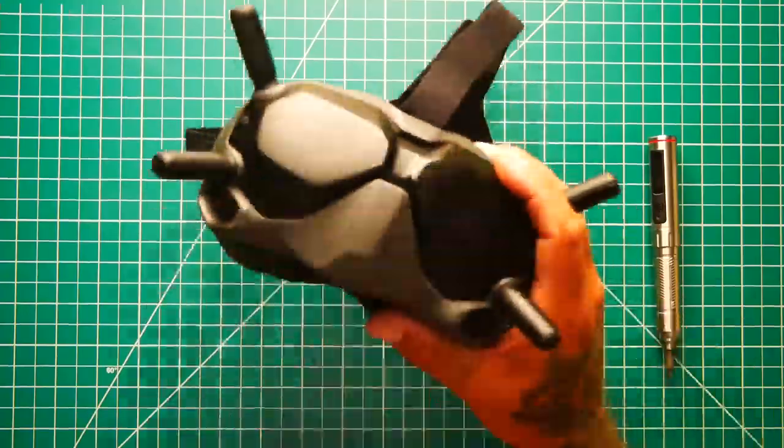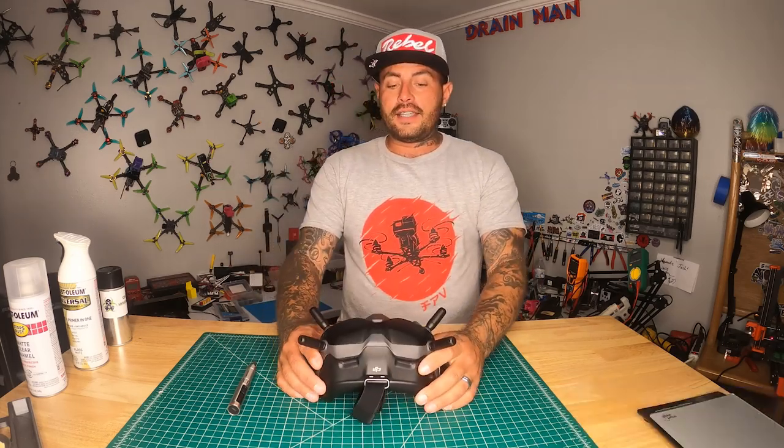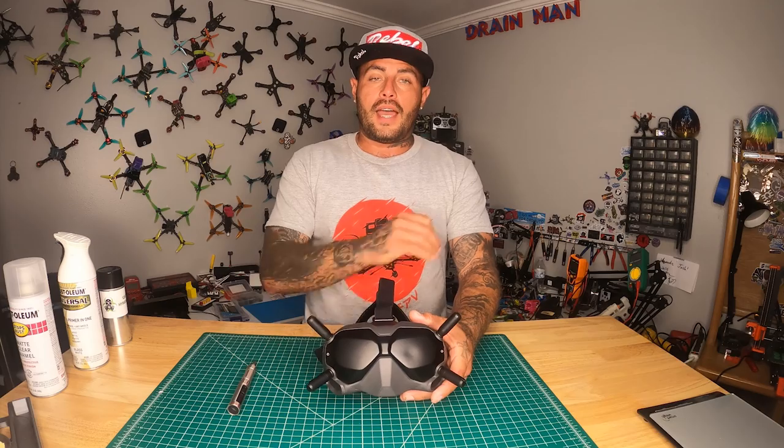Hey Pilots! Drainman here and today I have a very special video. Today we are going to take these regular old DJI goggles and we are going to pimp them out.